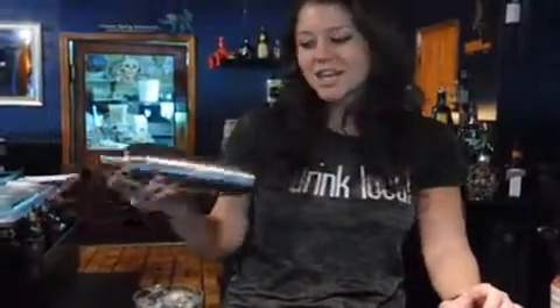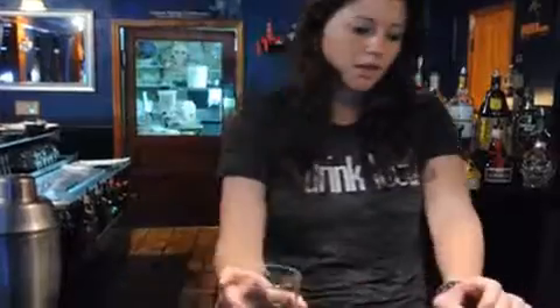Put the top on, shake, get it nice and cold. Let that sit for a minute. You're going to get rid of your ice water, and now you're going to coat the glass with the absinthe.